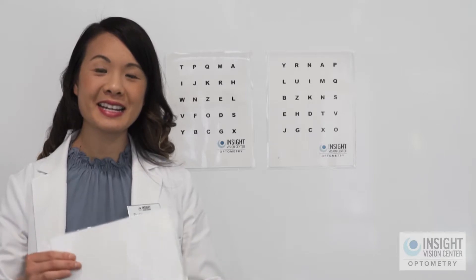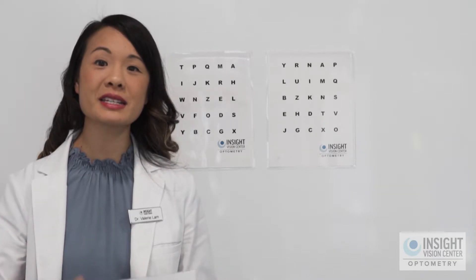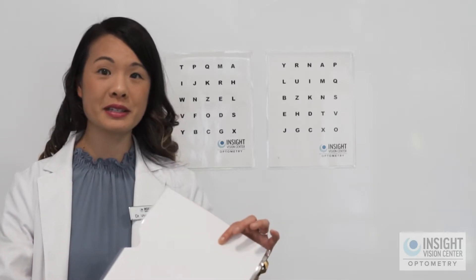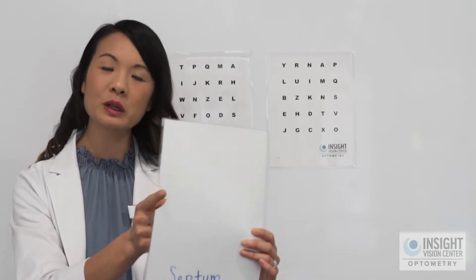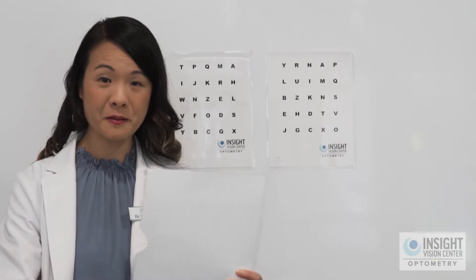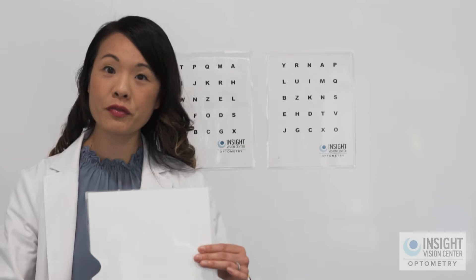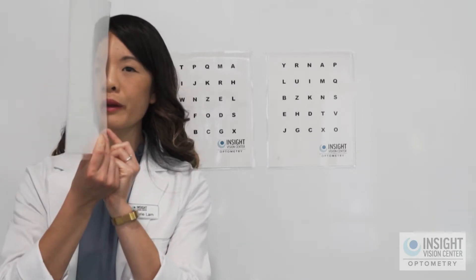You're going to need what we call a septum, which is a divider that divides your right eye from your left eye. I've used a piece of cardboard here that I've cut a little notch for my nose to fit in. You can use a piece of cardboard, you can use a folder — something that's kind of firm that you're going to be able to hold right here in between your two eyes.